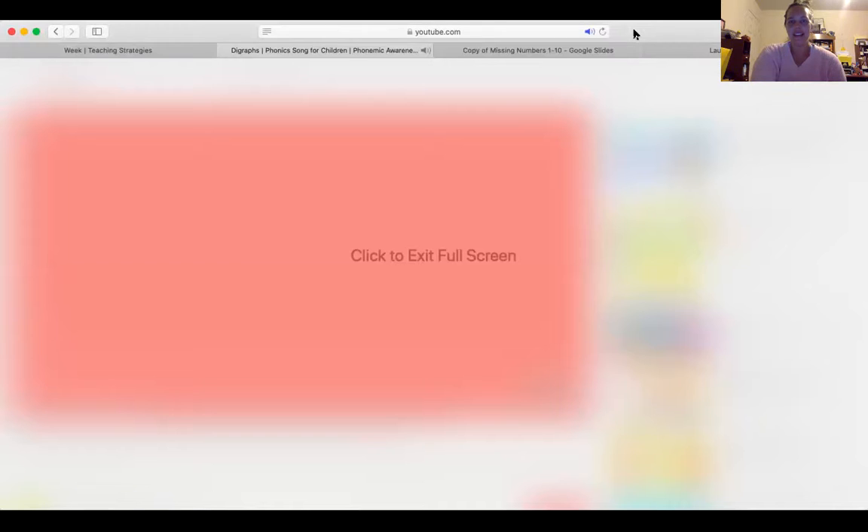Oh my goodness gracious, my computer is still going! Bears, you have so many digraph worksheets to work on this week. You can either print them off, you can look at them on your screen, or you can even use a marker board or a piece of paper — you have options. That is digraphs, and that's your literacy lesson for today.